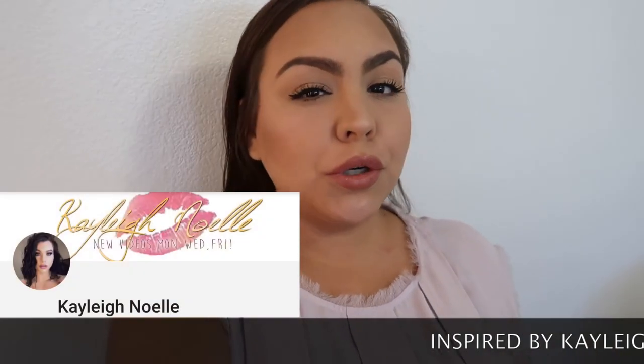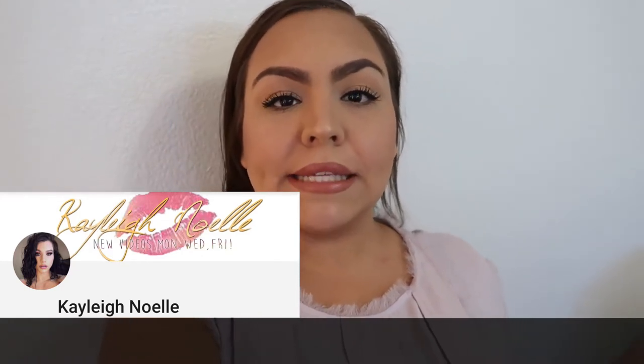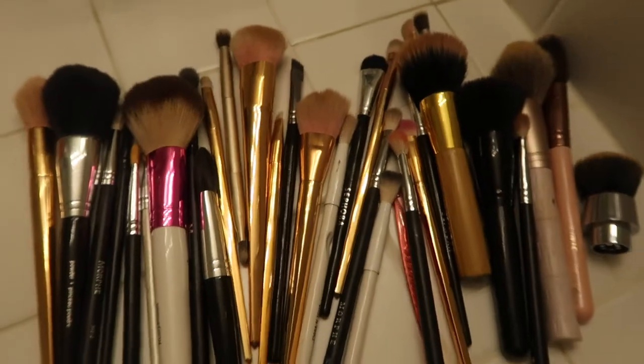Hi guys, welcome back to my channel. My name is Maritza. If you guys are new here, please be sure to subscribe down below and don't forget to turn on the post notification bell. In today's video I will be showing you guys how I clean my makeup brushes. I've done this two or three other times and I just feel like it leaves them the cleanest.